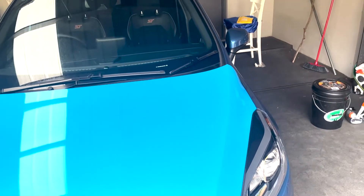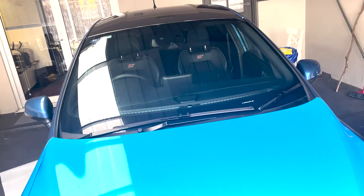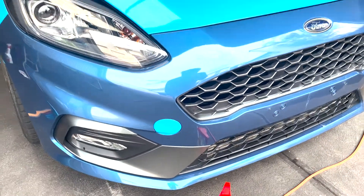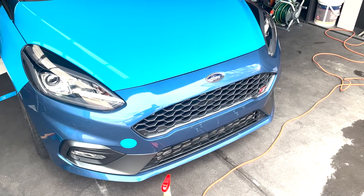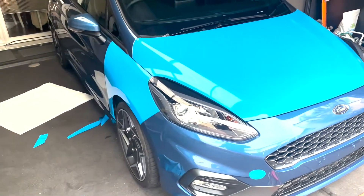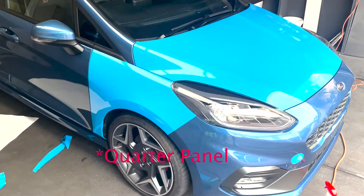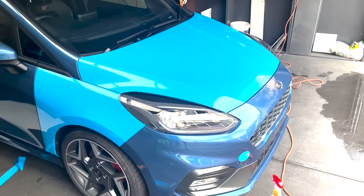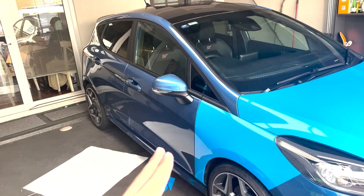Quick update — progress has been going well. We've got the roof all done now, and the hood came up nicely — did that yesterday. I'm pleased to report I finally got the hardest part of the car done, so the rest should be a breeze. Also just polished off the right side bumper. It's starting to come together, though I think I'm going to have to pull the front bumper off. I still don't know what I'm going to do about the doors — the handles may have to come off so I can do it nice and neatly.